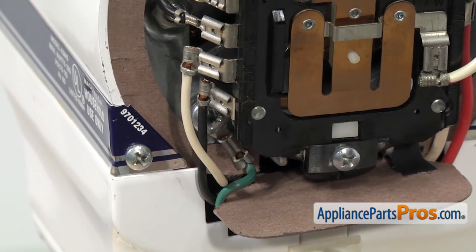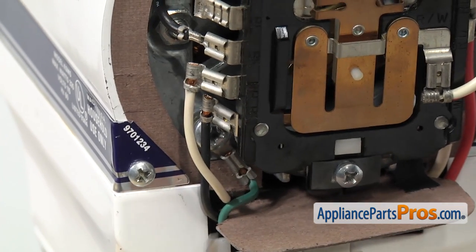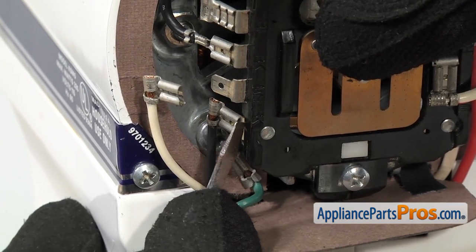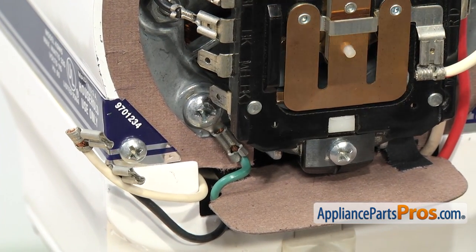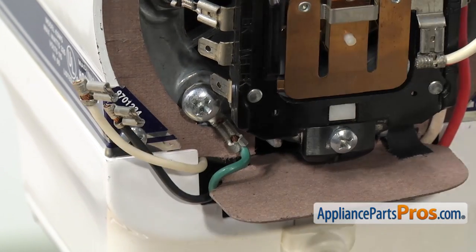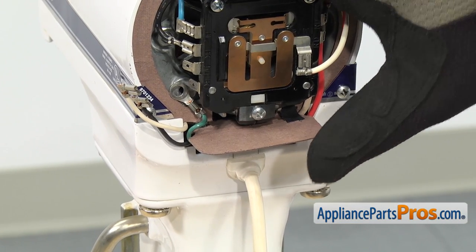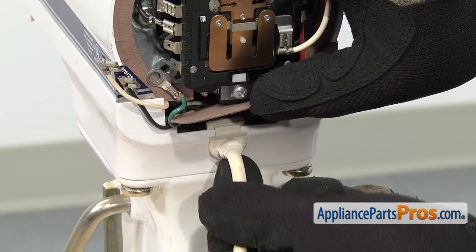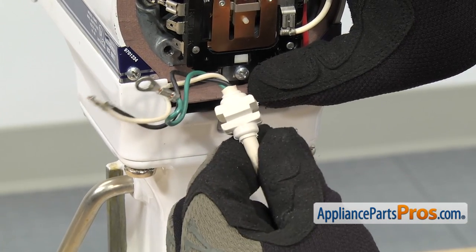With the cover out of the way, we can take the power cord off. We have to take off the two wires on this side first. The white one's on the top and the black one's on the bottom. You can use a small flathead screwdriver to help take them off. Once you have those two off, we can grab our Phillips screwdriver and take out the screw that holds the ground wire in. Once you have the ground wire off, you can lift this little seal up and lift the cord out of the strain relief. Once you have it off, you can set the power cord aside.